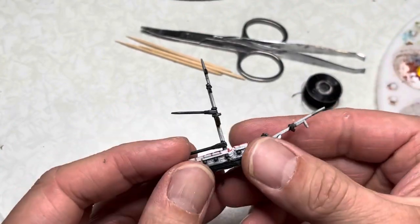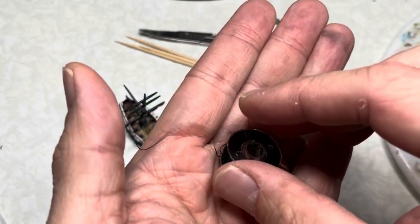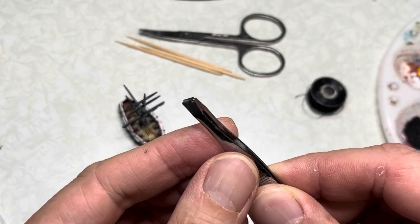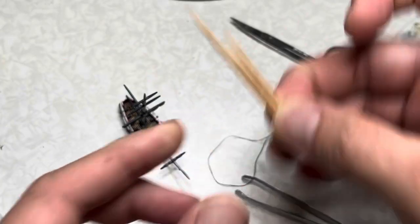Onward to rigging. Now this ship rigs much easier than any of the larger ships. You'll want a bobbin of thread, some gel super glue, a pair of tweezers, these manicure scissors, and some toothpicks.